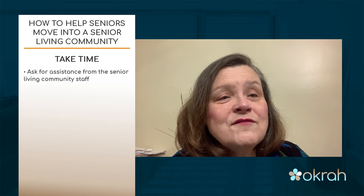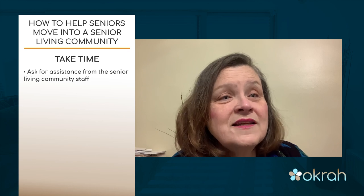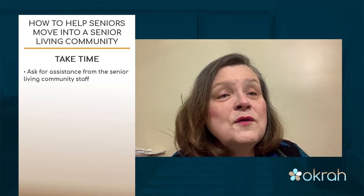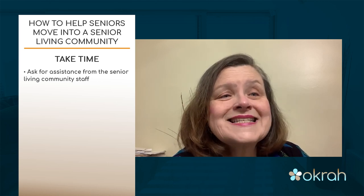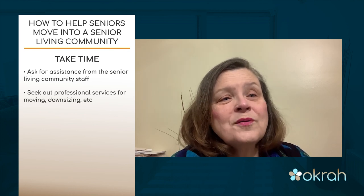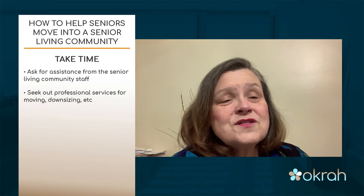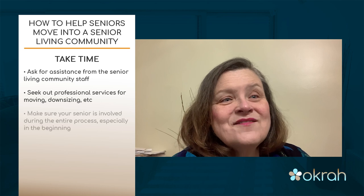Certainly involve your senior living community — they may have a moving coordinator, services as part of incentives to help you move in, assistance with movers, relationships with local movers, discounts for trucks or boxes from a Home Depot or big box store. They may also have relationships with other professionals whose business is to help seniors downsize their home, so certainly ask about those services.